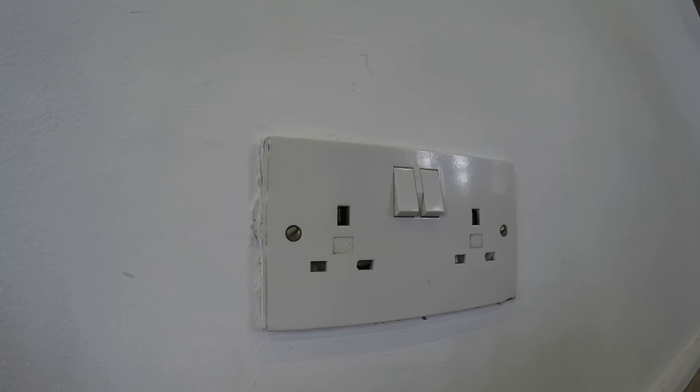Welcome to a short introduction for our international visitors and residents on the UK power sockets. On screen you can see a double power outlet. Each side has a three-pin socket, which is the standard socket that you can find all the way up and down the UK.